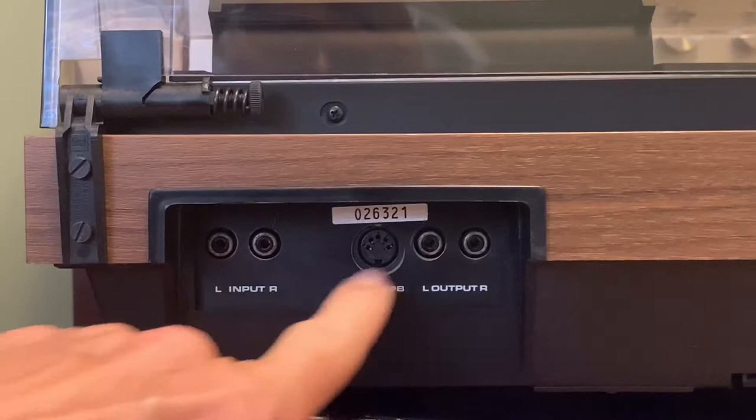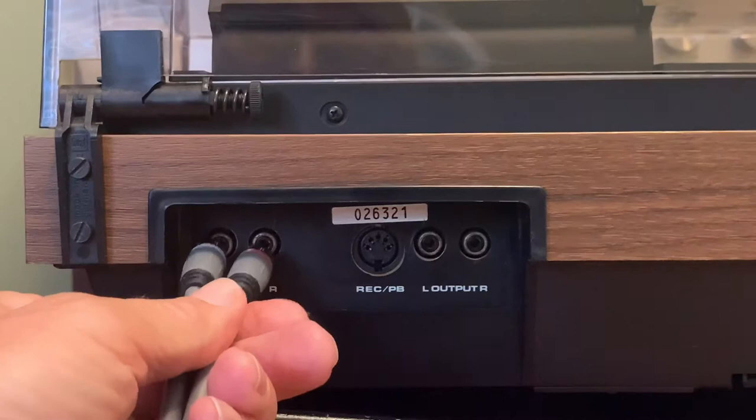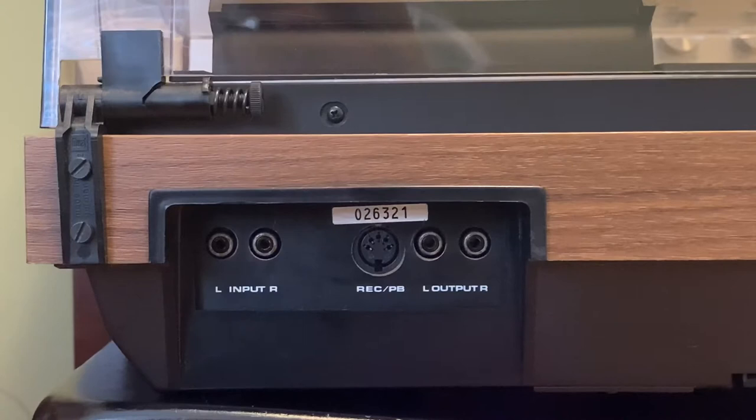These are the things I was just talking about in terms of inputs and outputs — line. So you have a left and right, and I would have to have this particular RCA cable set: red to right, white to left, and then do another set over here for the output — in other words, to be able to play back what I've recorded or previously recorded. So that's a lot of cables.